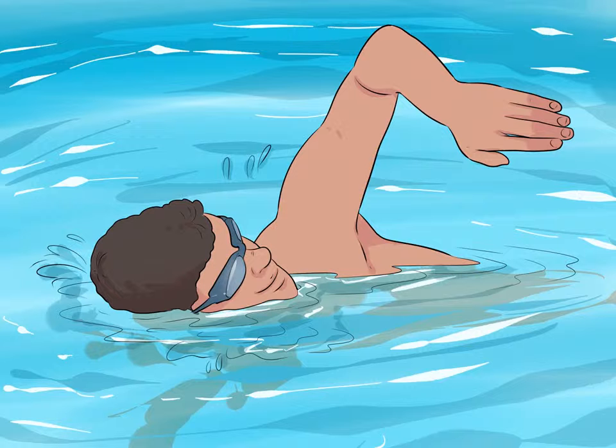Go for a swim to work out your whole body. Swimming works the muscles throughout your whole body and also burns a lot of fat. You can use the basic freestyle stroke or mix in other strokes — butterfly, breast, and backstroke — for variety. How much you can swim at a time will depend on your overall health, but start by swimming 20 to 30 minutes three days a week.